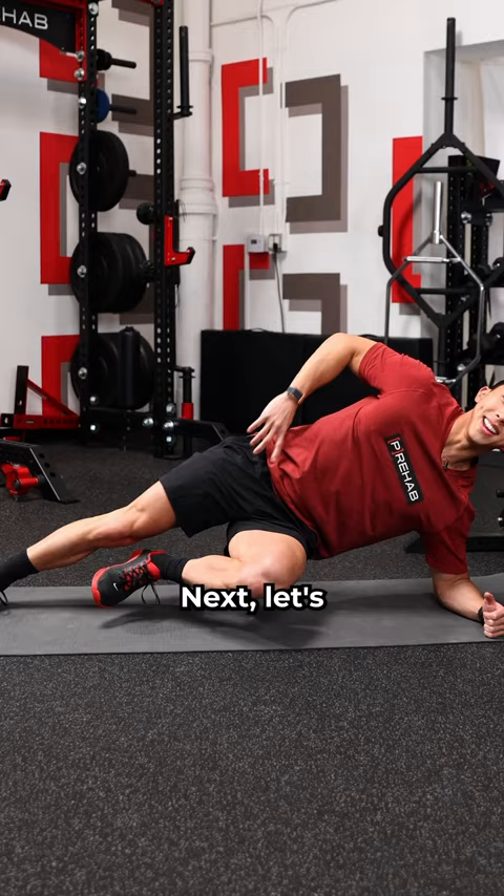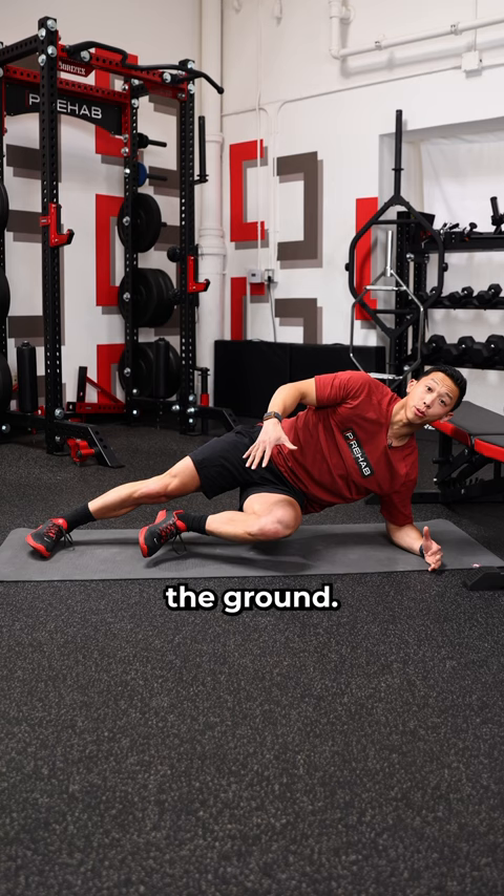Next, let's get rid of the bench and try the same adductor side plank on the ground. This shifts more of my weight from my shoulders to my groin.